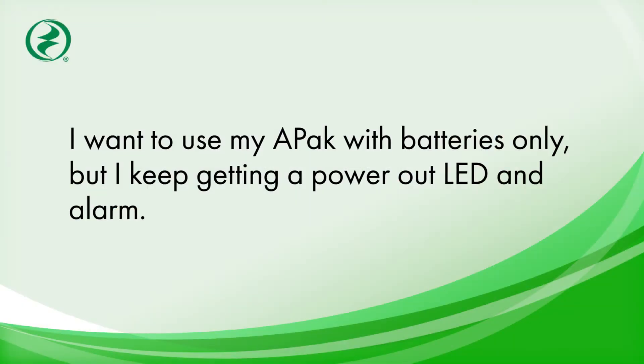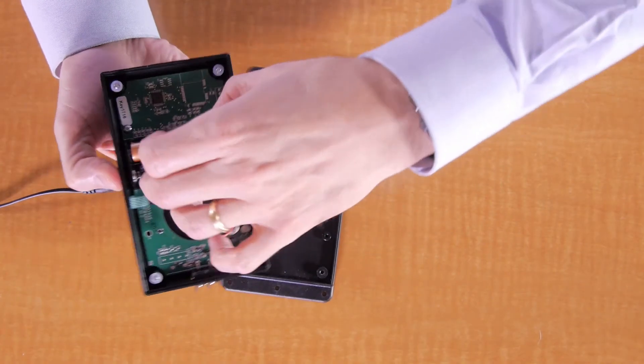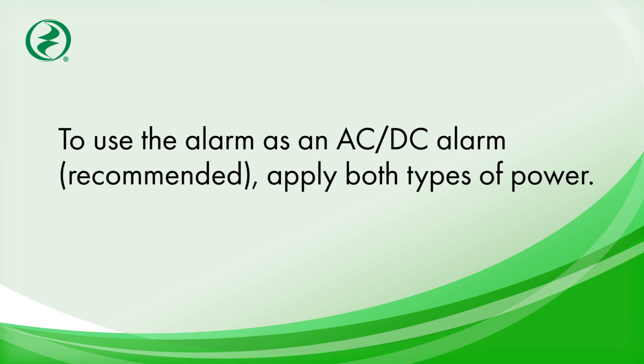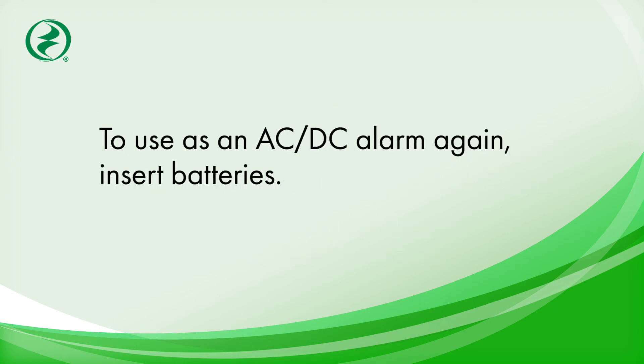I want to use my APAC with batteries only, but I keep getting a power out LED and alarm. You need to reset your APAC to only expect batteries. Do this by removing both AC and DC power, wait 30 seconds, then only reinsert DC power. To use the alarm as an AC and DC alarm, which is recommended, simply apply both types of power. To use as an AC only alarm, hold the silence button while powering up the alarm for about five seconds until the green power LED turns on. The APAC will not alarm for low or no batteries in this mode. To use as an AC and DC alarm again, just insert batteries.